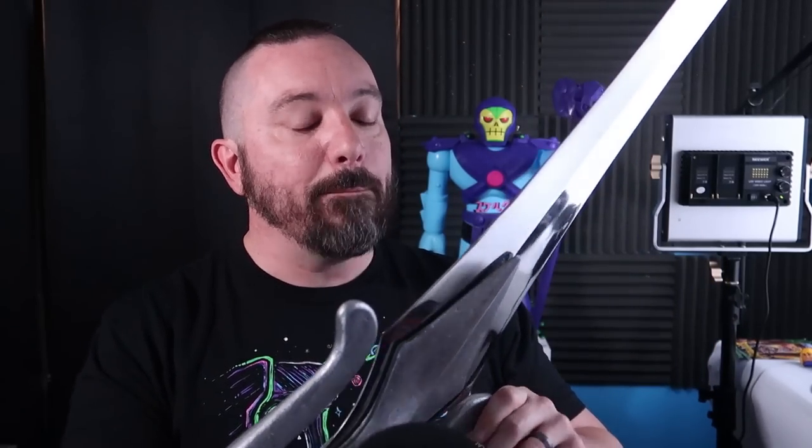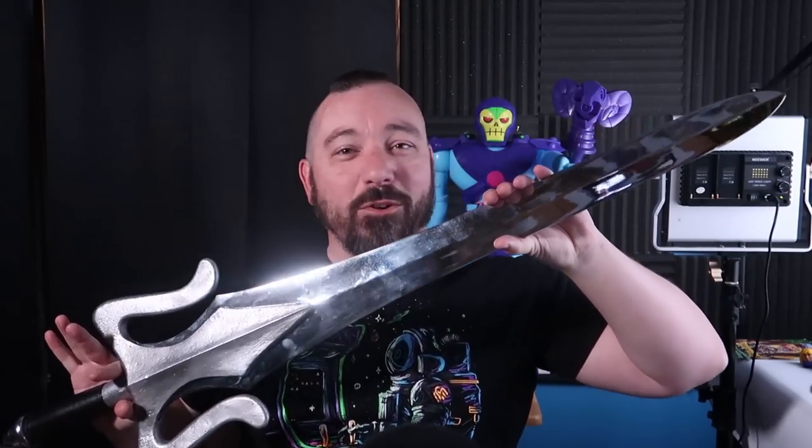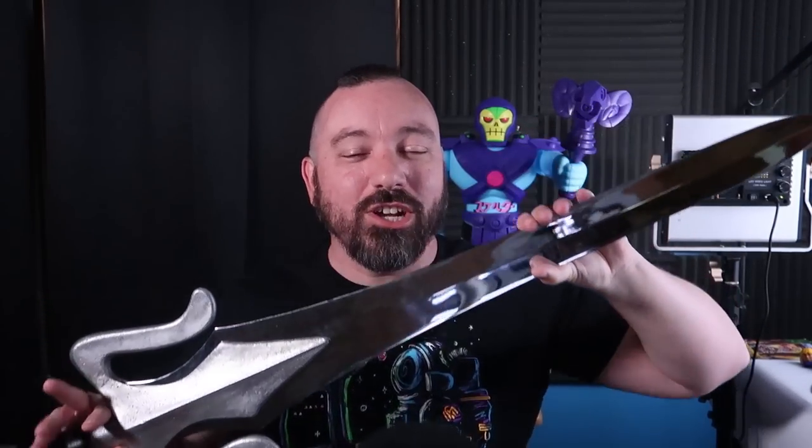The retail price on this is $599 — about a $600 item, depending on where you buy it from. I've seen it go as high as $650 as well. So it's expensive, but it's because it's a quality-made, real prop replica. The entire sword measures 40 inches long. I'm gonna back up so I can get a good shot of it here. You can see just how big this is — I was blown away by the size of it. Just look how big the hilt is — it's bigger than my head. It is huge.